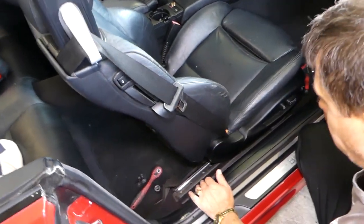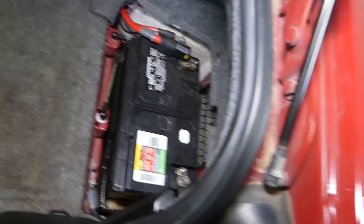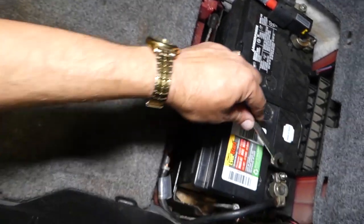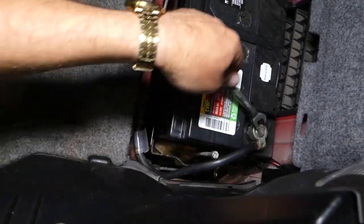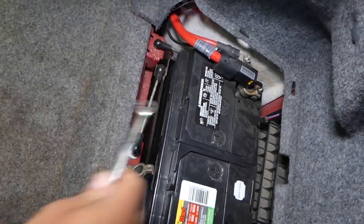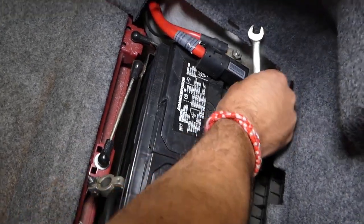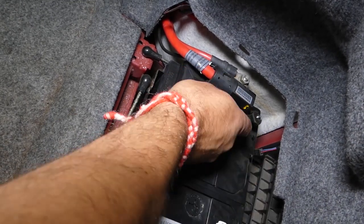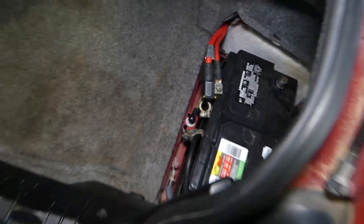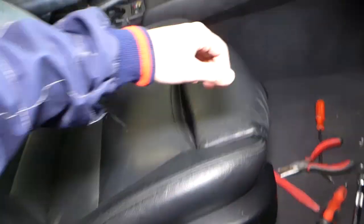Now we're going to scoot the seat to the back and disconnect the car battery. Open your trunk — right here is the car battery. Remove the cover, which usually has only two clips. Disconnect the negative cable first, then the positive cable. Be extremely careful not to cause any damage. Now let it sit for about 15 to 30 minutes so the airbag system can discharge, and we'll continue. It's been about 30 minutes.